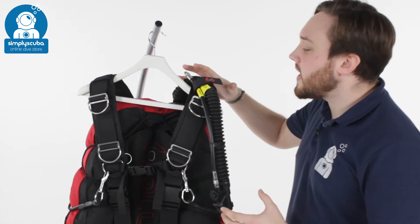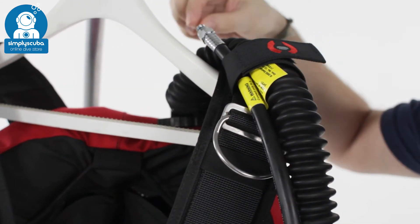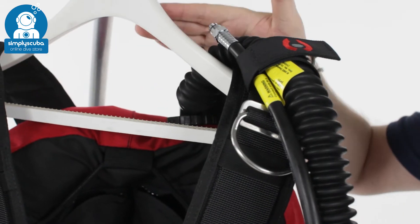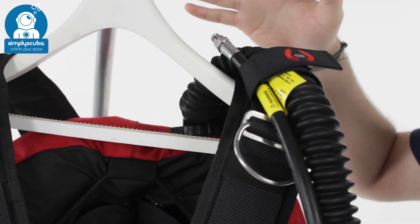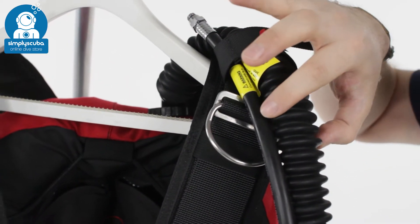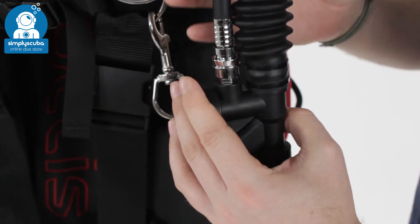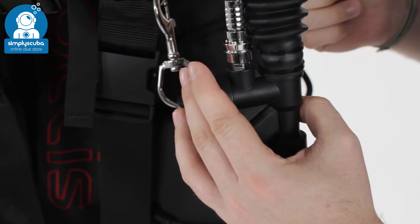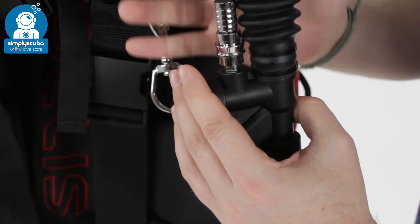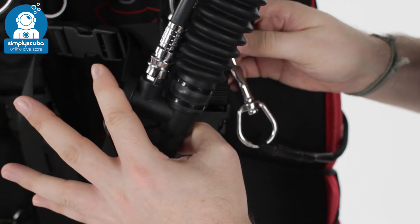Up over the left hand shoulder you've got your inflator. The inflator comes with a solid 90-degree angle which is nice and streamlined so it's not going to get caught in any overhead environments. That leads to an oval corrugated hose that leads over your left hand shoulder — a nice long hose so it doesn't matter which stage you're taking your inflator from, you've got plenty of space to have it in front of your chest.